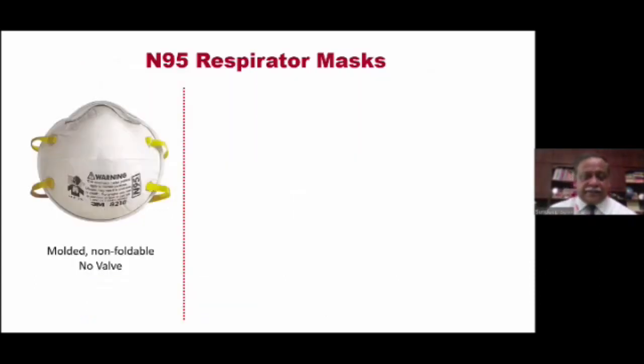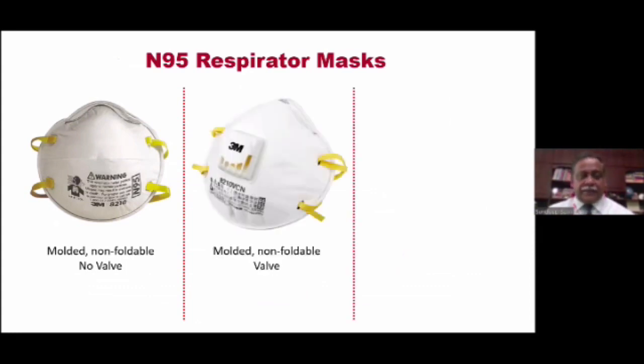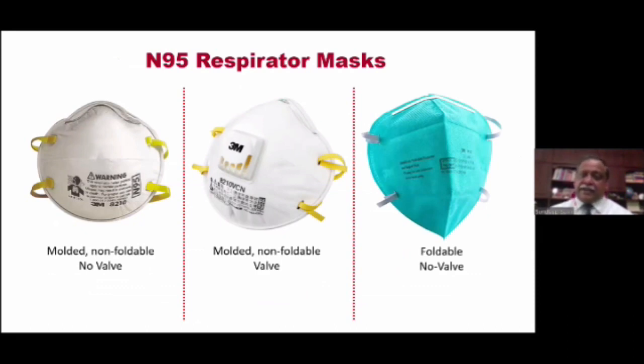Here is an N95 respirator mask which is molded — it cannot be folded, as a little crack shows — and you can see that there is no valve on this one. This is another N95 mask which is molded, non-foldable, but you can see that there is an exhaust valve, so you can breathe out through that valve. And here is a foldable N95 mask which does not have a valve. So these are the three different varieties of N95 masks that are available.